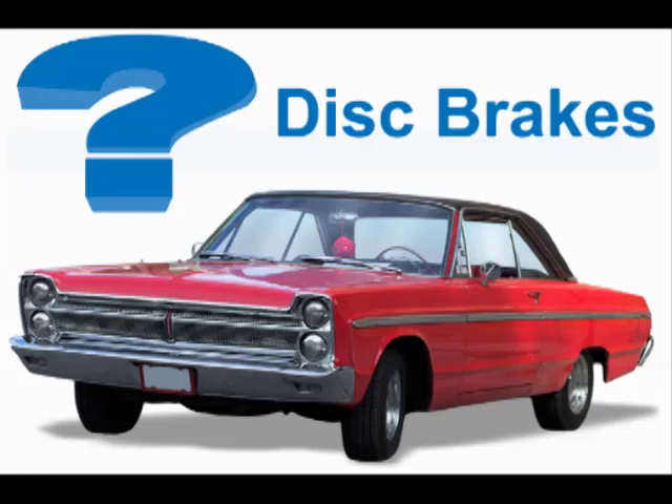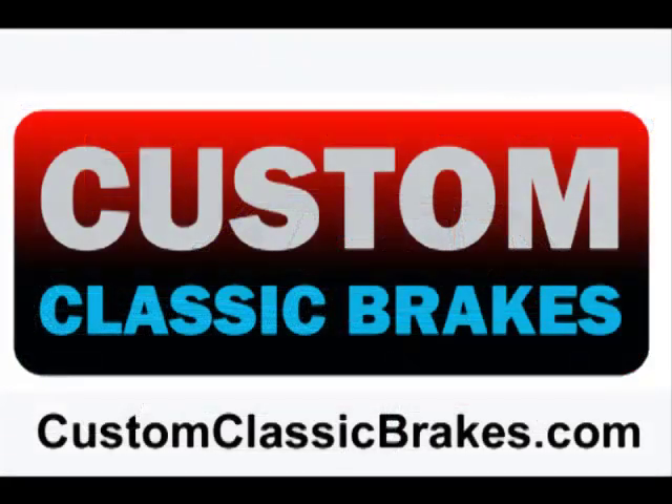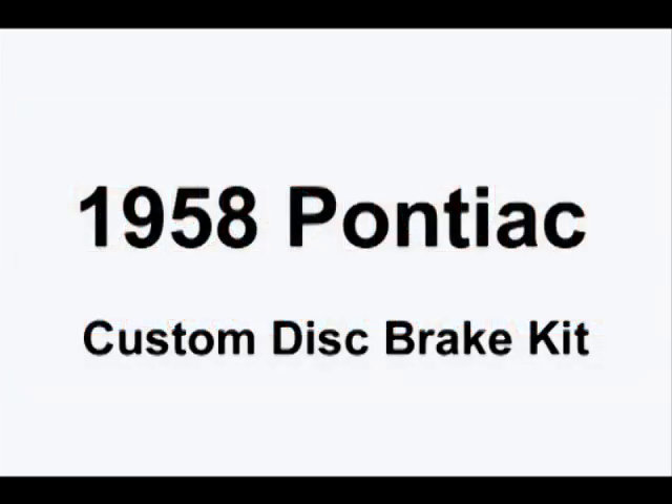Have you been searching for a disc brake kit for your classic car or truck? Well, look no further. Custom Classic Brakes has the experience and capability to fabricate a custom disc brake kit on your original drum brake spindles. Let's take a look at how the process works on a 1958 Pontiac.